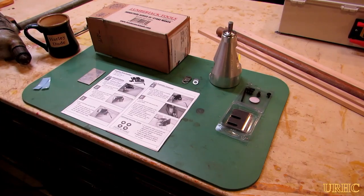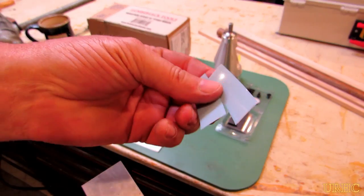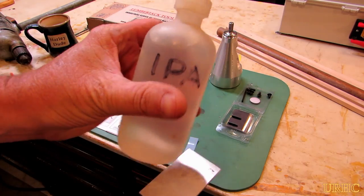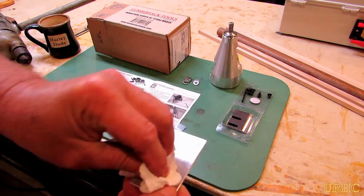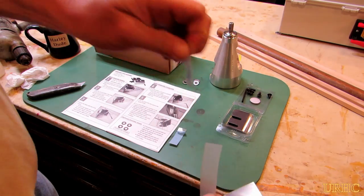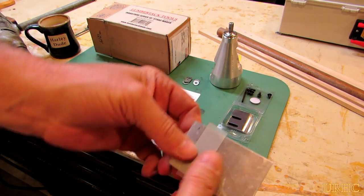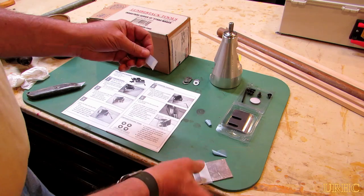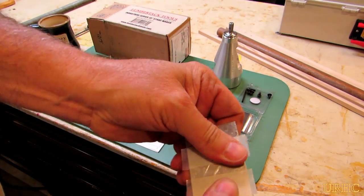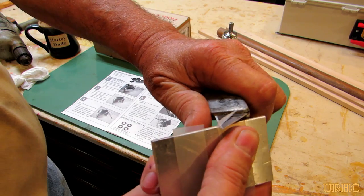I took it down to my shop and thought I'd put it together. The first thing I did was build a little gauge for putting the blades in. They say you can use one blade against the other blades to position them, but I had a piece of thin aluminum slightly thinner than the blade, and I added UHMW strips so I could push the blades into it without dulling them.